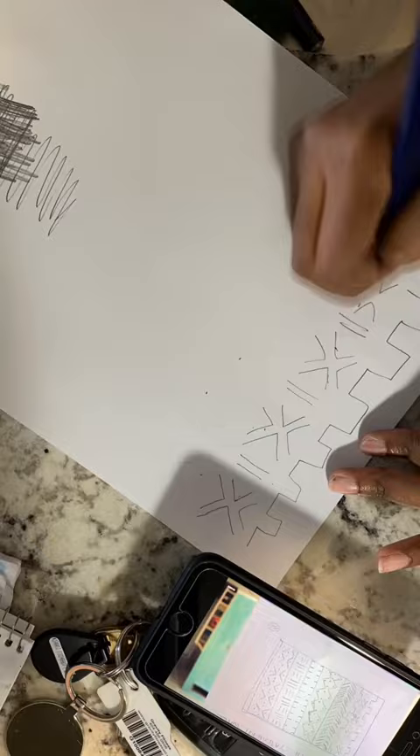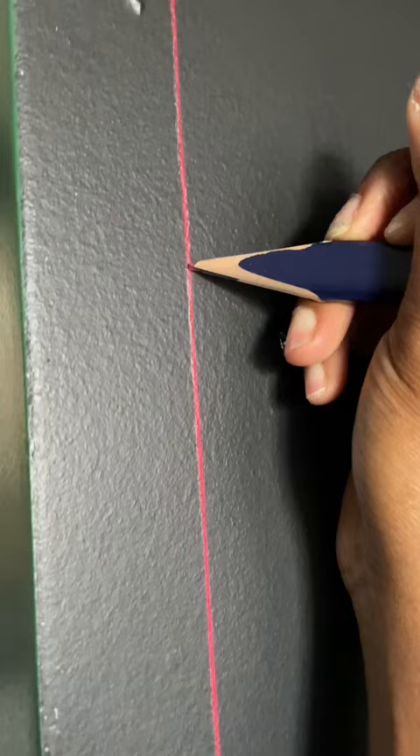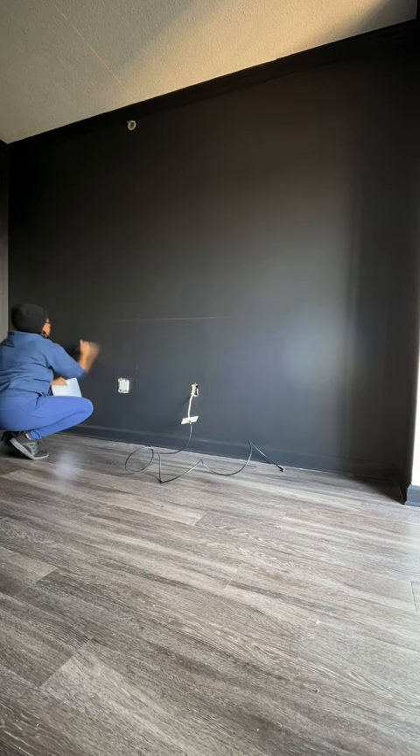You're going to use a laser level on a tripod to project the red lines onto the wall, and then you're going to go in and draw your pattern using the laser level, all with a pencil. Don't worry too much about making all your lines straight — this is really just a guiding point.